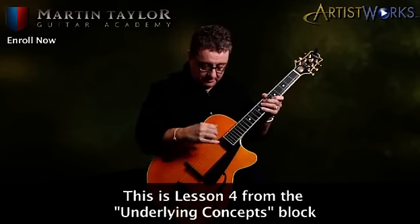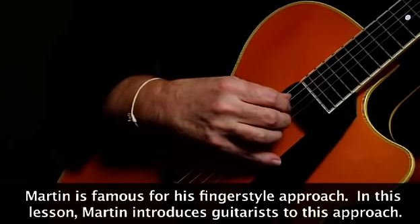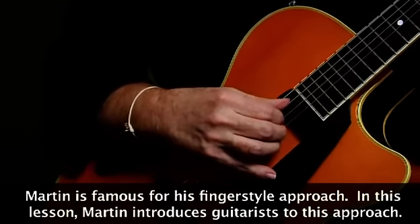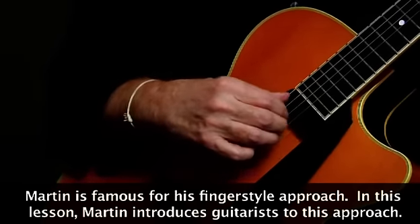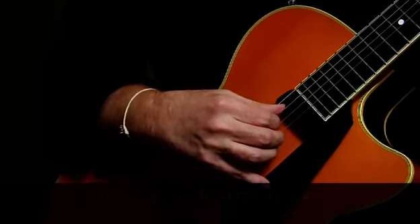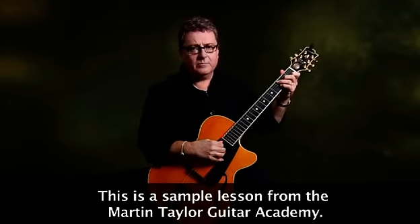Now first of all, I'll just say that when I play, I rest my little finger on here. Technically speaking, that's really a bad habit, but it's a bad habit I got into a long time ago. I can play without actually resting my finger, but it's just a habit I got into.